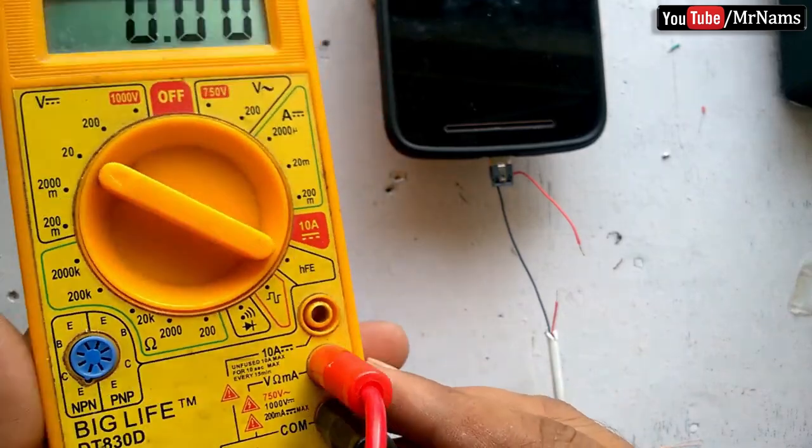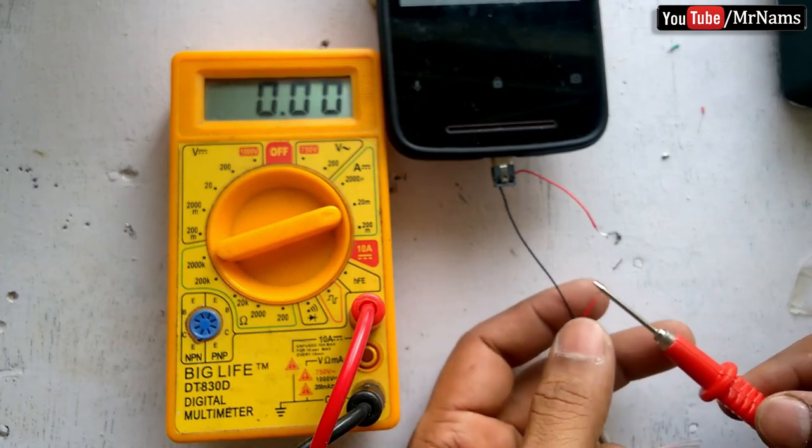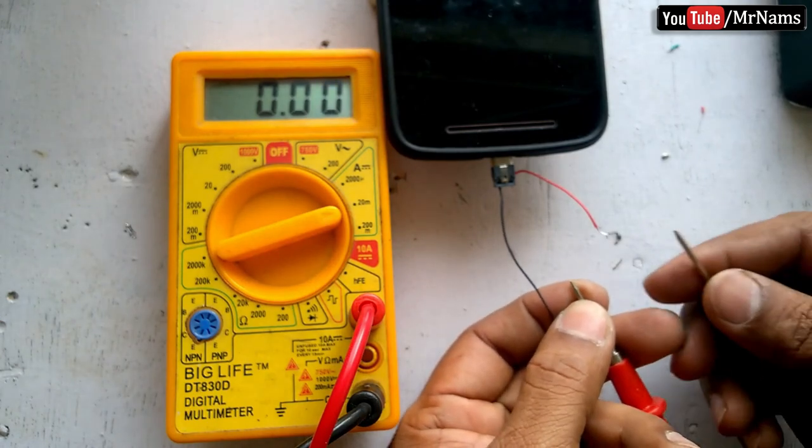Plug the red probe into the 10A port on your multimeter. In order to measure current, a multimeter must be inserted in series with the load in a circuit. And set the dial to the.